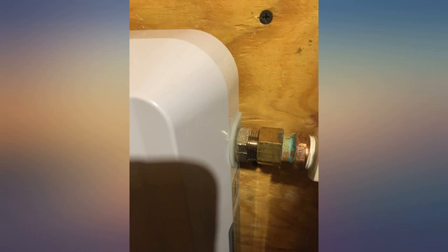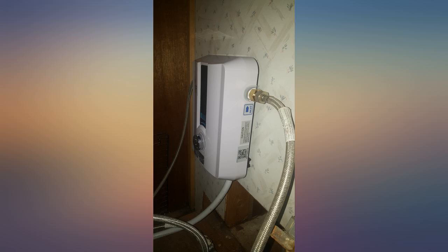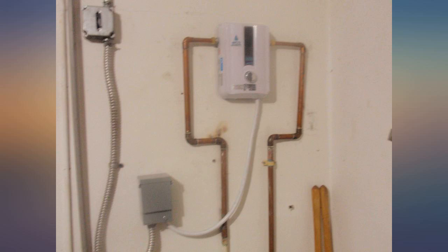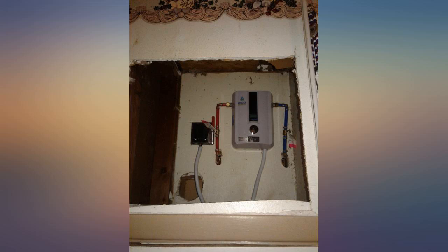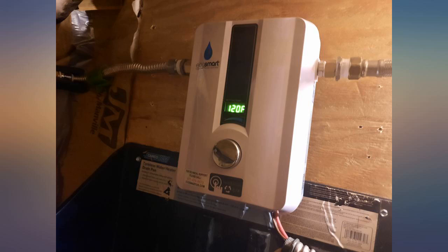The slim and small profile is also nice in that I could install it under the cabinet and it doesn't take up much room at all. I did learn that you definitely need a 60 amp breaker as they suggest. I had a line already run that was set on a 50 amp breaker and this heater tripped it after 5 minutes of running.